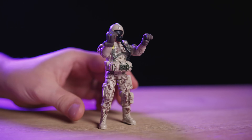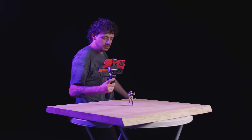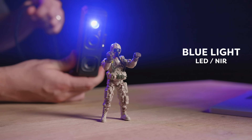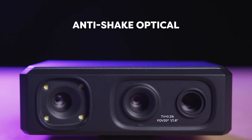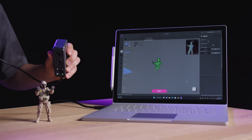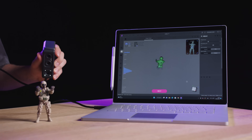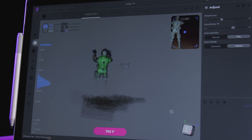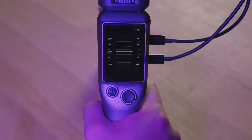I place my object on the table and start capturing it from every angle imaginable. And here's the secret sauce: the scanner uses blue light — not the regular LED or NIR — making it a detail-gathering powerhouse. Plus, with the anti-shake optical lenses, I won't lose tracking on my object. And there's one more thing: the scanner also gives me a helping hand to maintain the perfect distance from my object for optimal results.